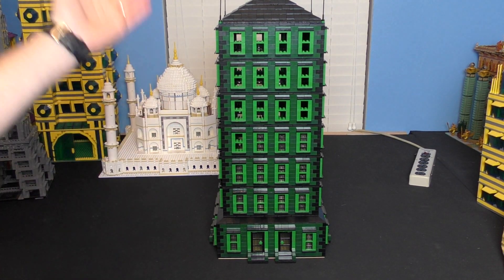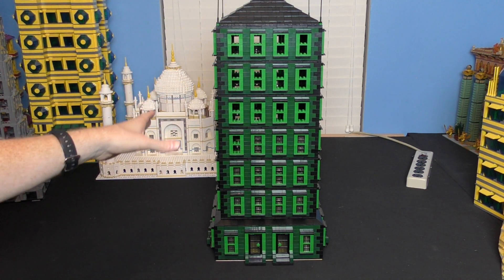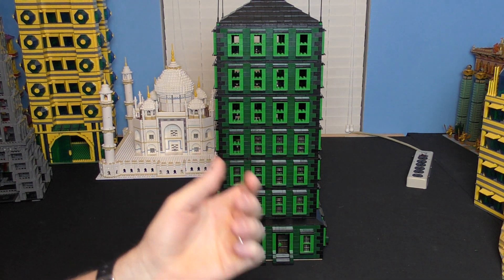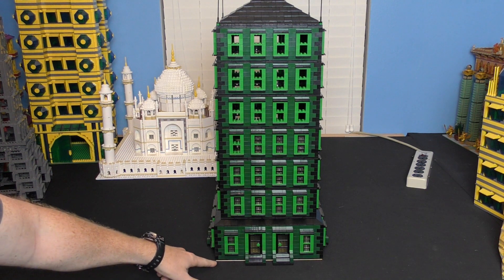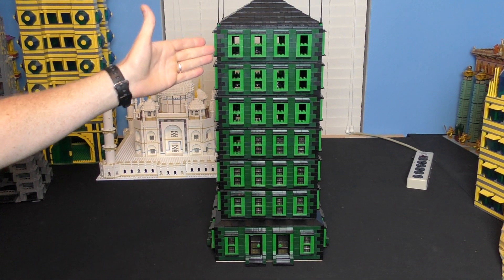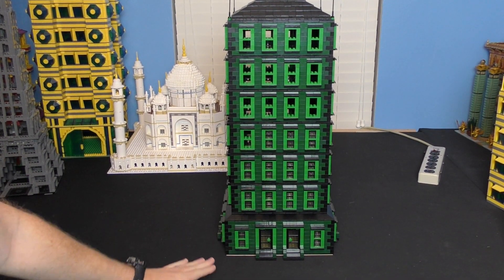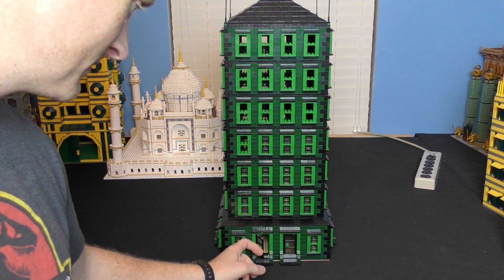Hey friends, right here today we're going to be taking a look at my newest skyscraper build — Mega MOCs, episode whatever this is, the green one. The idea came because I wanted to build something out of dark green bricks, but they don't make very many and they're kind of expensive. It sits on a regular 32x32 base plate, has six floors, the traditional antennas on top, and I think it's kind of an apartment building — something you might see in New York.